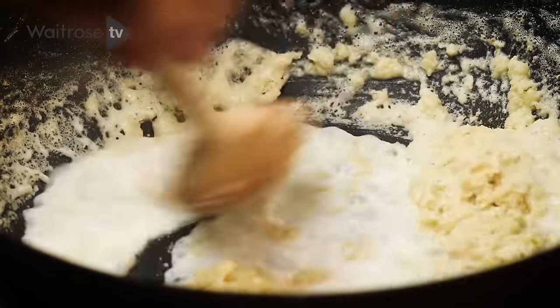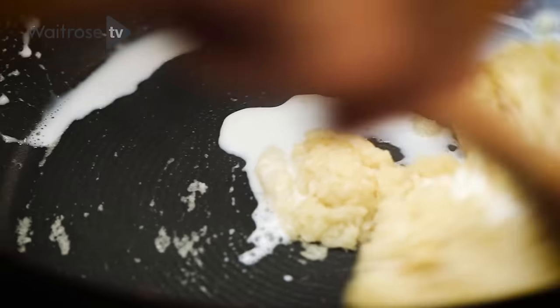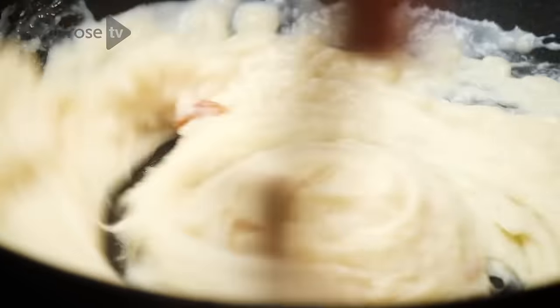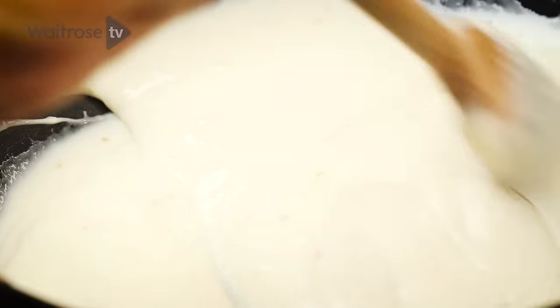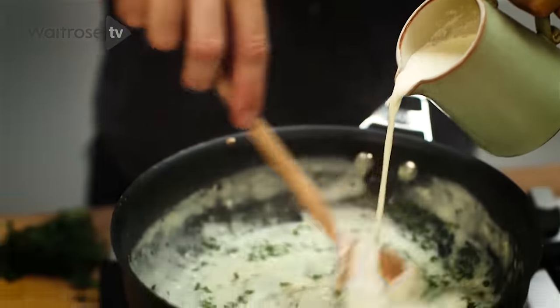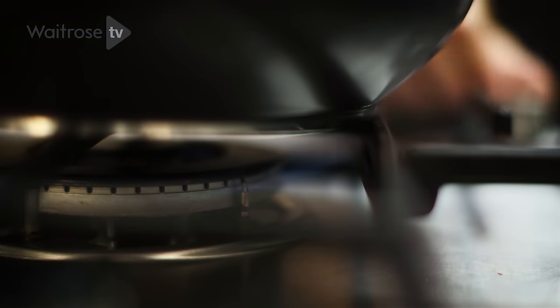Roux or béchamel and any of these flour-based sauces are things that people do get a little bit scared about and worry about them going lumpy. But as long as your liquid's hot and you're not going over too fierce a heat, you should be fine — just make sure you add it really gradually. Then finely chop some parsley and stir it into the sauce along with the cream. Bring that up to a gentle simmer, cook it for about a minute, and then take it off the heat.